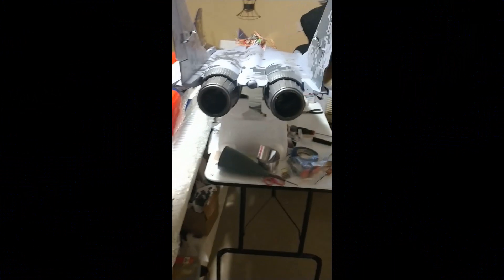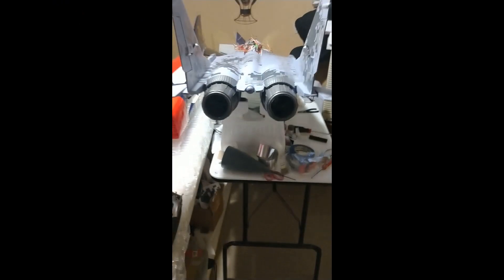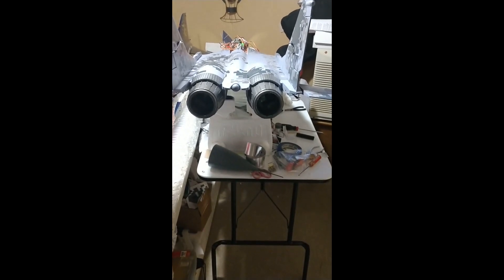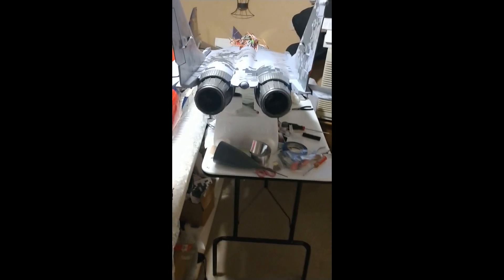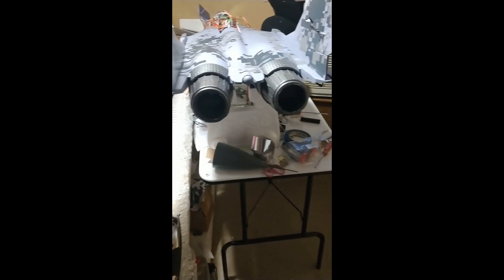All right, guys. I've got the RC Geek Center Burner installed in my MiG-29 now, and I've got it hooked up with the sound card. I think I've got it pretty well synced up, and we'll see what you think about that. So I'm going to get the sound card started as we speak right now.